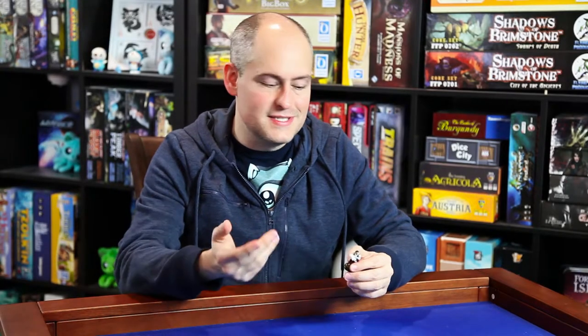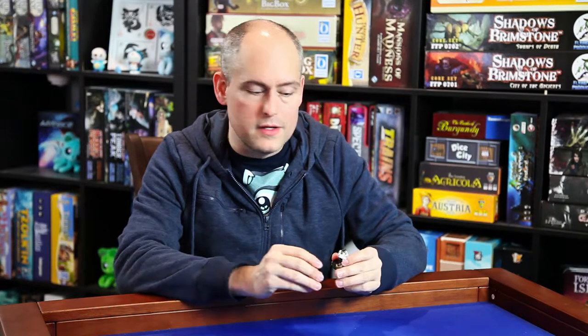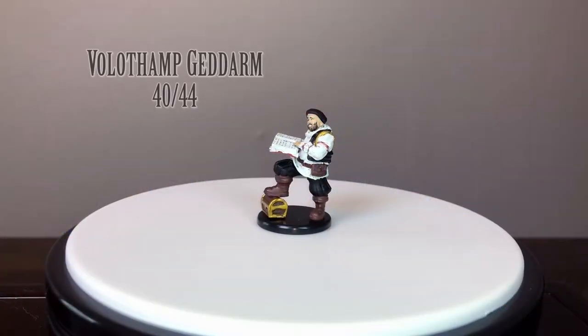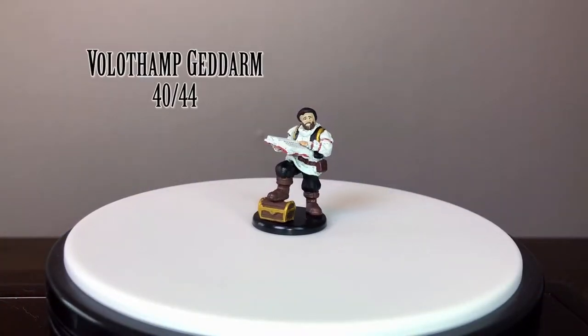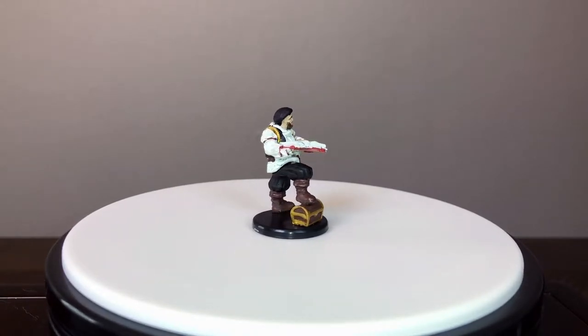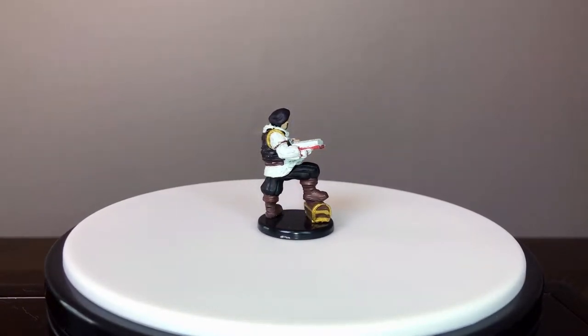Welcome back to the Gallant Goblin. This is Theo and I wanted to do a quick addendum to our Dragon Heist Waterdeep mini video. This is our properly headful Volothamp Geddarm figure. Ours that arrived originally had no head, so we got a replacement. We used the replacement system on the WizKids website and we got him back in about two weeks.